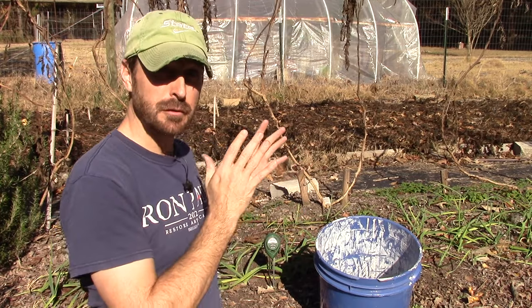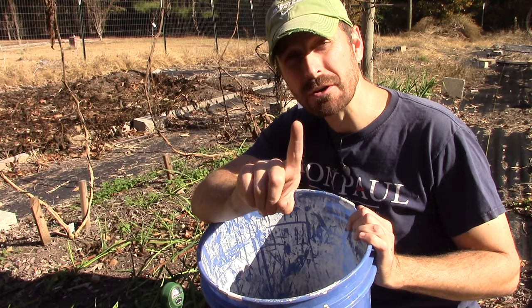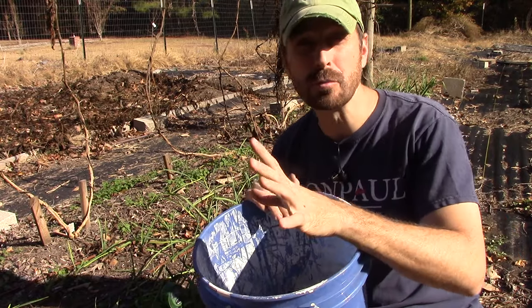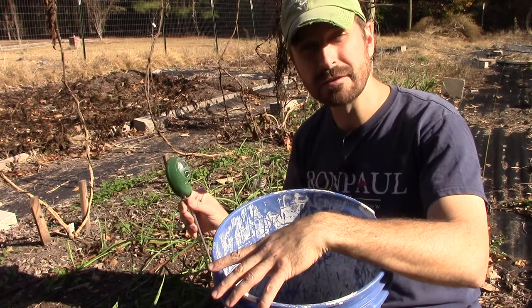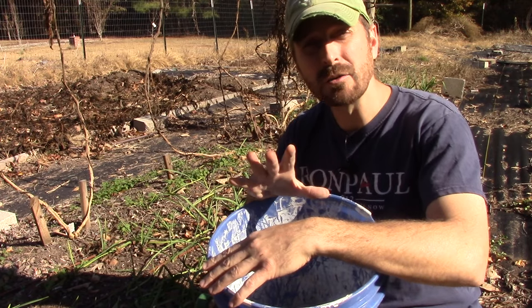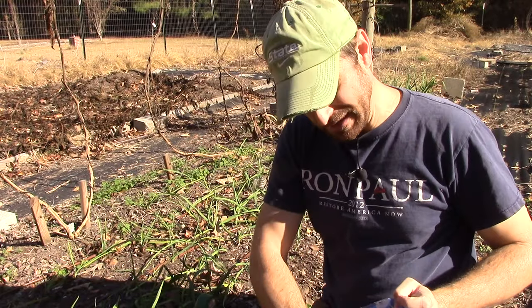First things first, check your soil. We recommend that you only add wood ash one time per year in your garden, and just a thin layer. If you're dealing with really acidic soils, you may be able to increase that, but you'll need to continue to monitor and check the soil so you can track where that pH is going.